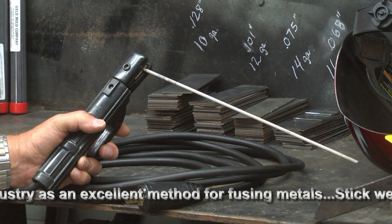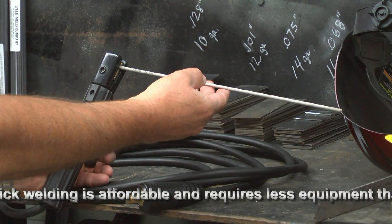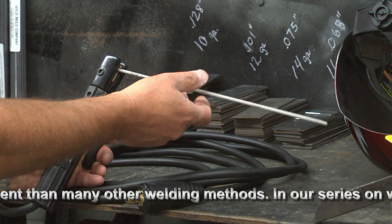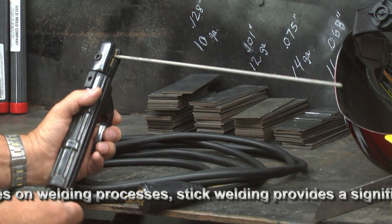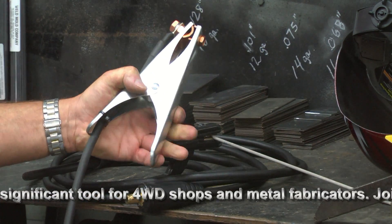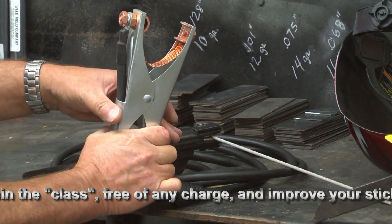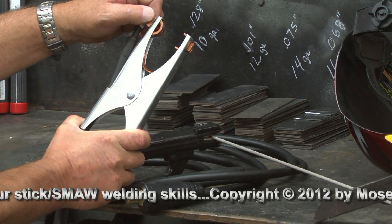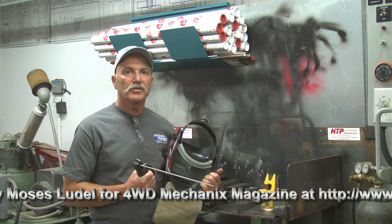Before we set up the HTP 221 machine, I'd like to show the electrode holder. This quality professional holder will enable you to put — in this case, eighth-inch 7018 rod, or whatever electrode you're using — into a variety of angles, including 45 degrees, 90 degrees, or 45 in retro. Be certain that whatever welding equipment you get, you have an exceptionally good electrode holder. Also make sure your ground clamp is substantial. The HTP ground clamp is one of the best I've found — it has a very strong spring, uses a ground strap between two jaws, copper connectors of very good quality, and substantial spring tension for a really good bite when hooking to metal pieces for grounding.